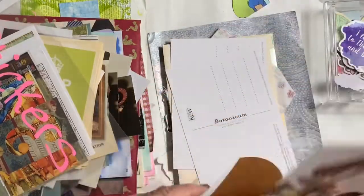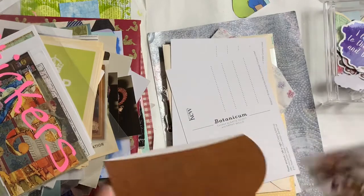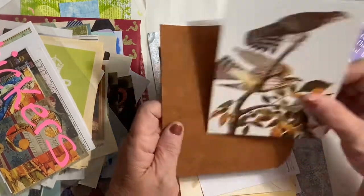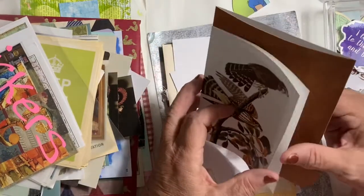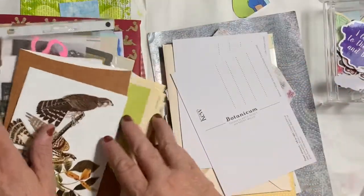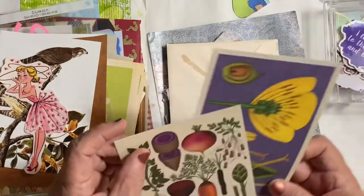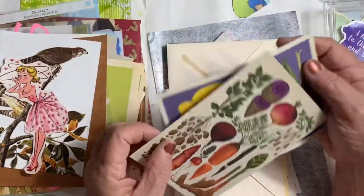I'm not sure this item came in that particular package but it looks nice with it. It's a card and probably has an envelope. I've gotten things mixed up — everything came so nicely sorted and organized, and by the time I've been through it all I've made a mess. The matte finish on this is so awesome.